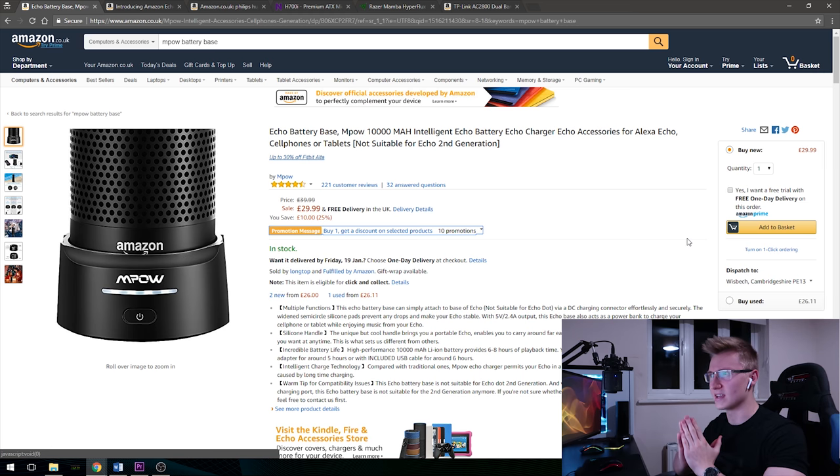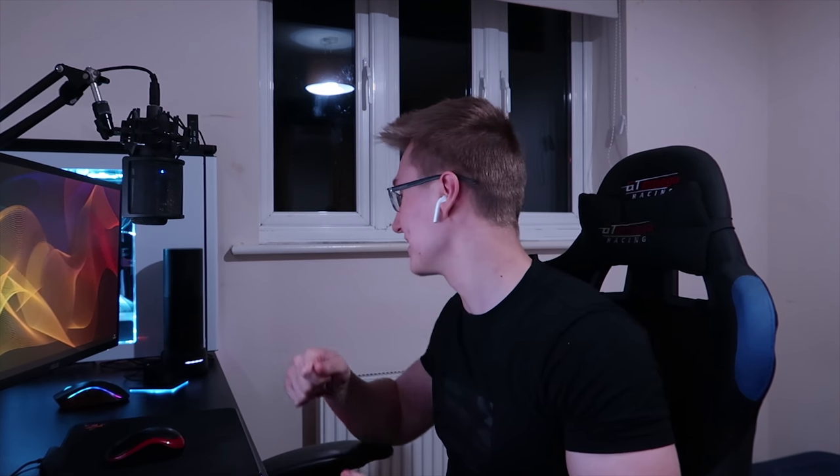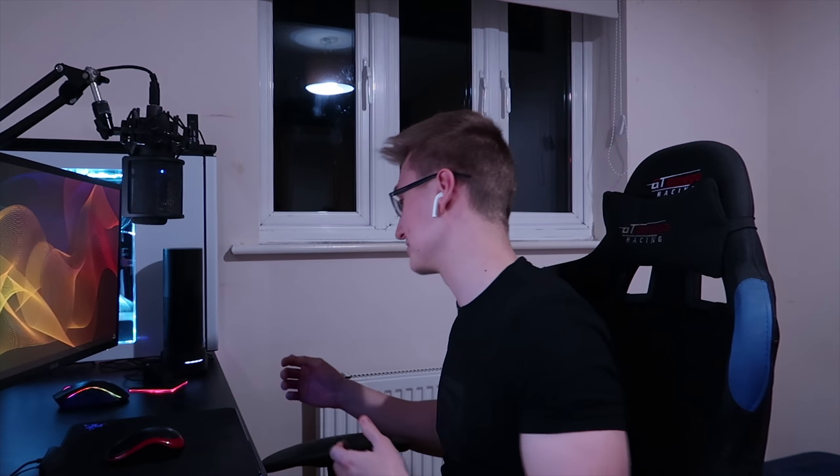Let's begin with the battery case from Empow. As you already know, I do own an Amazon Echo, which is sitting right here on the desk. However, I would occasionally like to take my Amazon Echo around the house or perhaps to work — just take it elsewhere, as it is actually a very loud speaker. So I would like to use it as a Bluetooth speaker now and again. For example, when you're in the shower, maybe you want to listen to very loud Drake music.